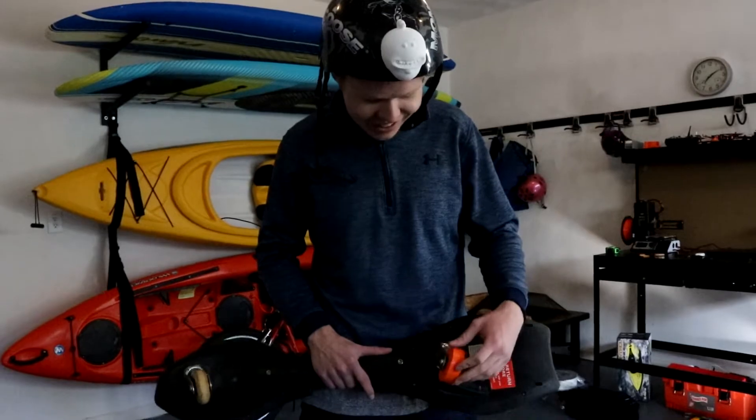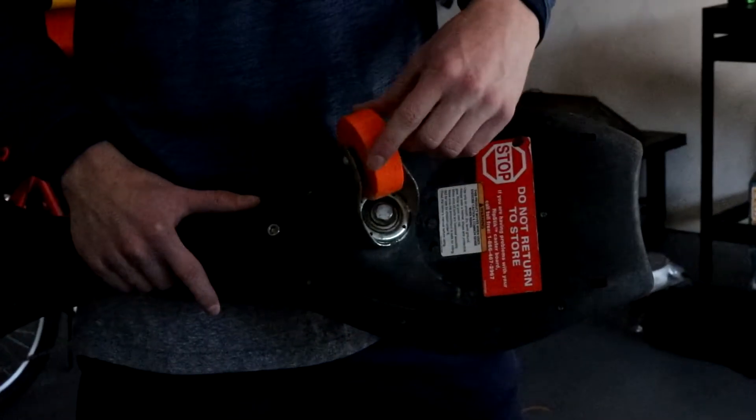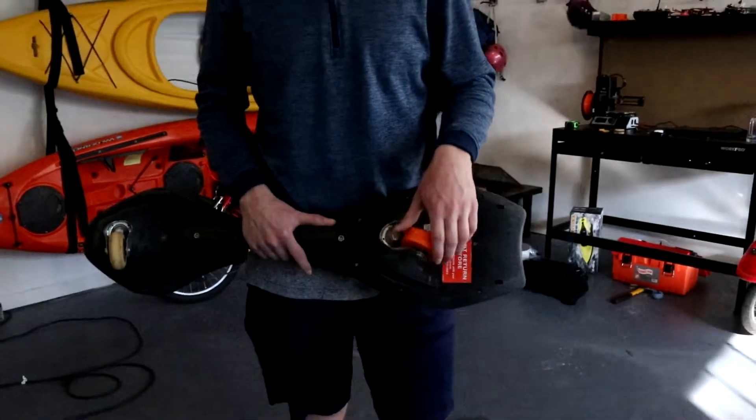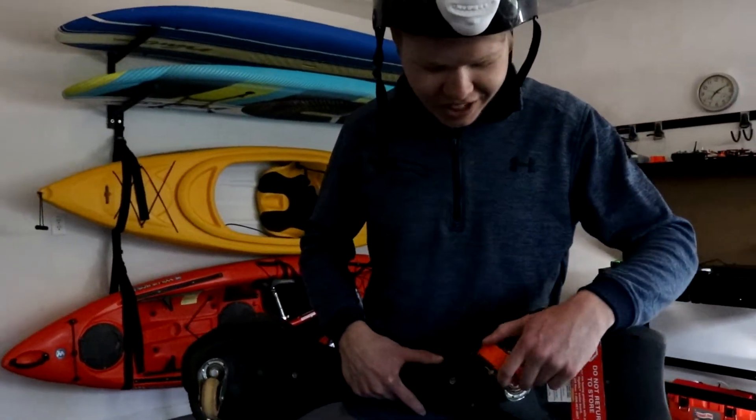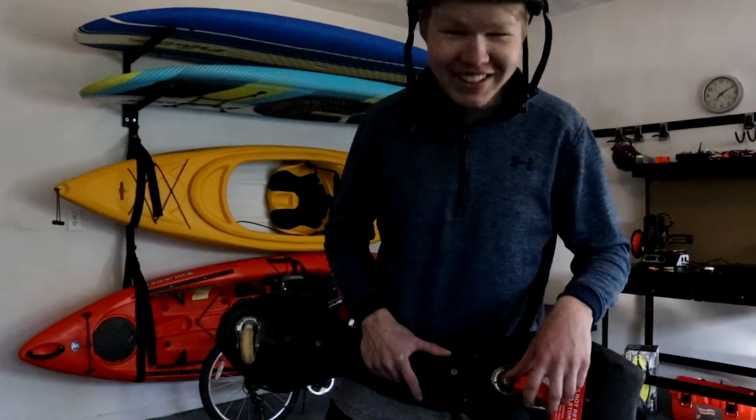So the wheel's been printed. I used a 0.6mm nozzle for speed and it took 5 hours still. I used 65% cubic infill and 5 layers of thickness. So now I'll test it.